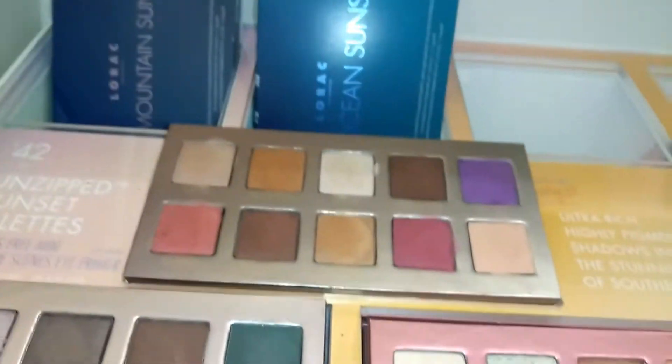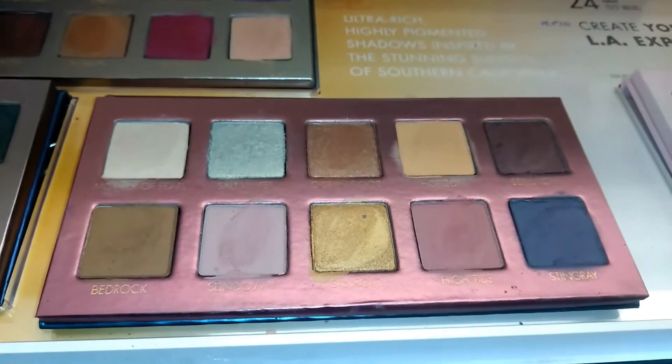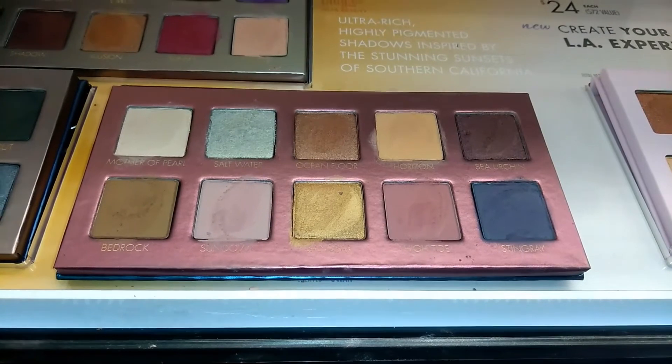I want two of them — this one and that one. Oh my goodness, these are so beautiful. I don't know much about this unzipped formula — whether I'm getting the pro formula or the basic formula — but I want them.